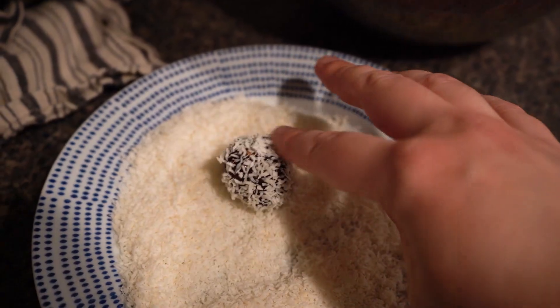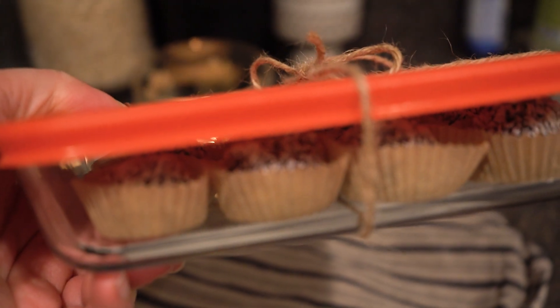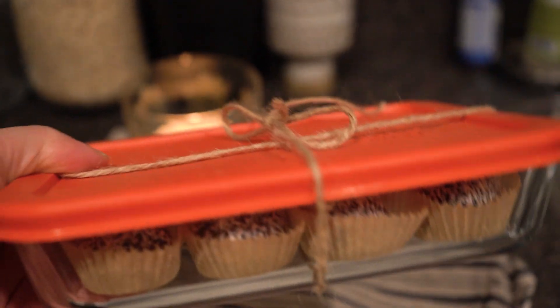Hey guys, it's Raya here at allofourhomes.com and today we're going to share with you how to make Swedish chocolate ball cookies.